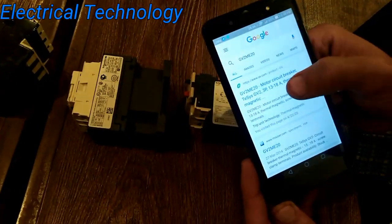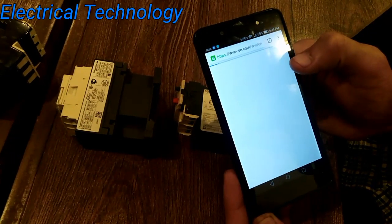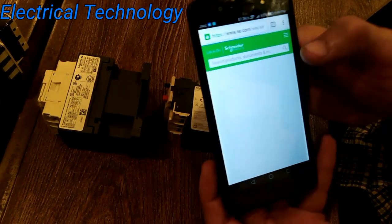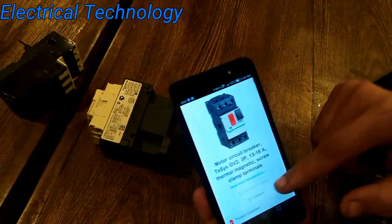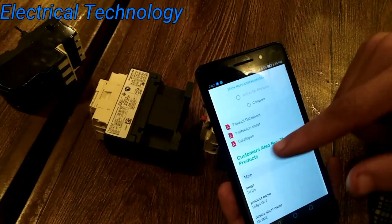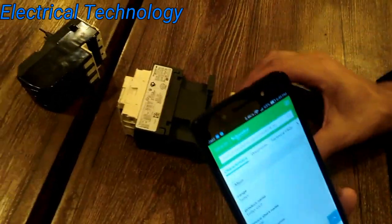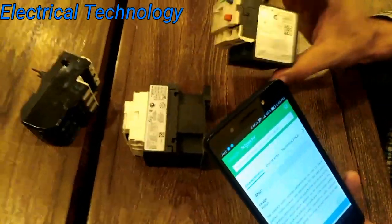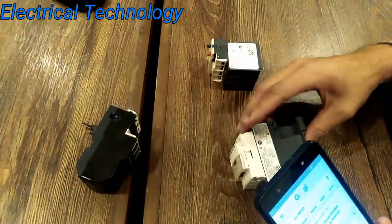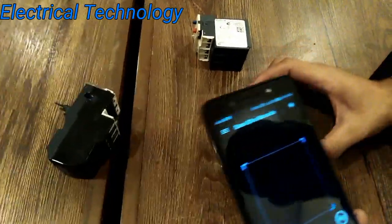You can see we have got it. You can see the product catalog, instruction sheet, and everything about this product. If this is an original product, you can find all of this. If it's not original, you don't find anything.